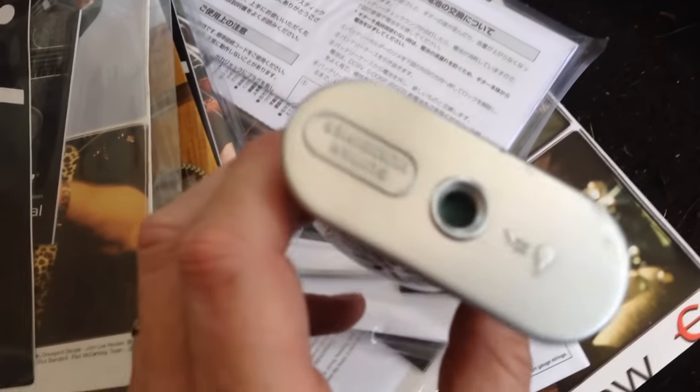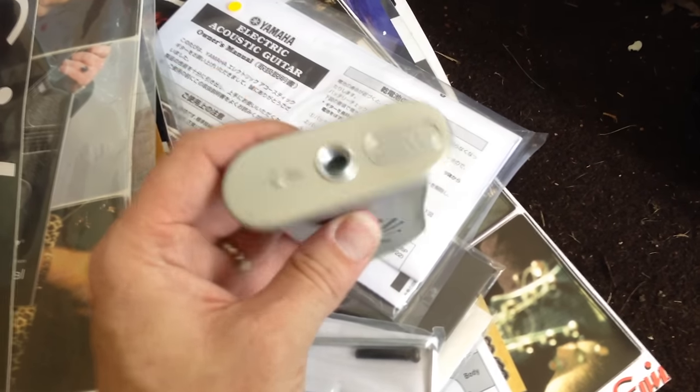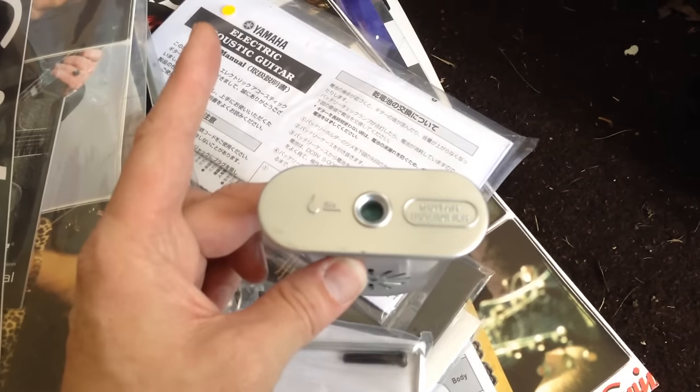I don't know why they would get rid of this — there's nothing even electronic or anything to go bad with this. That's a humidifier for an acoustic. You just drop your water down in there and it soaks up in the sponge. You set this between the strings and it humidifies your guitar while it's in the case. That's in perfect working order — there's nothing mechanical going on there.